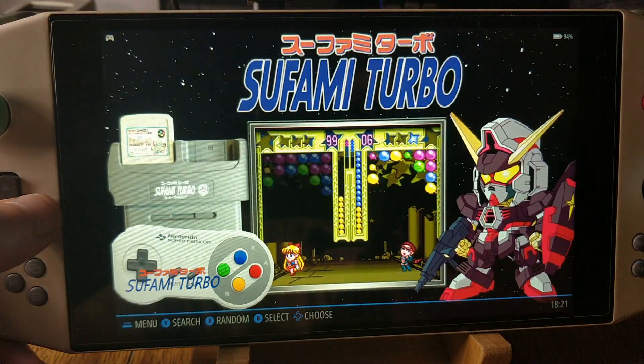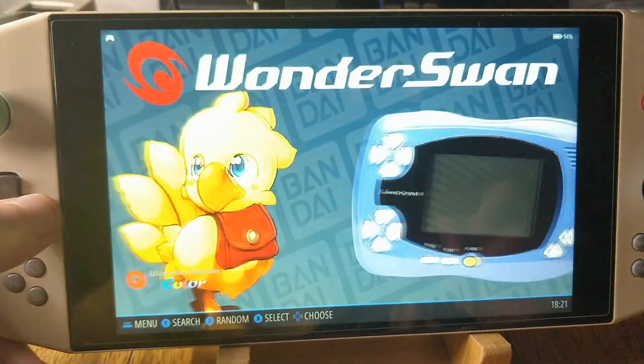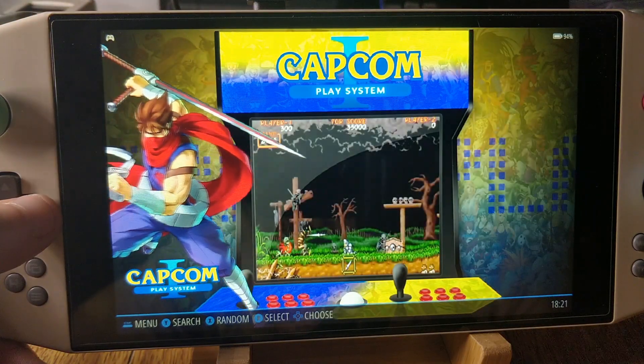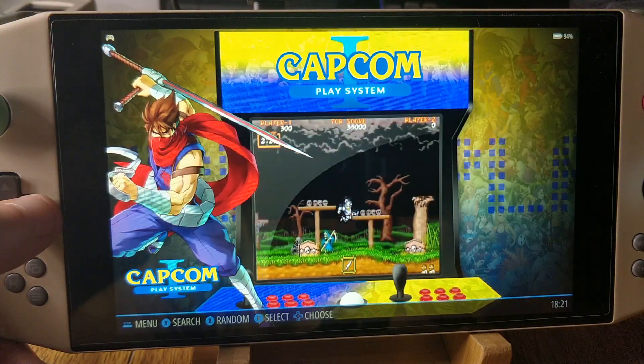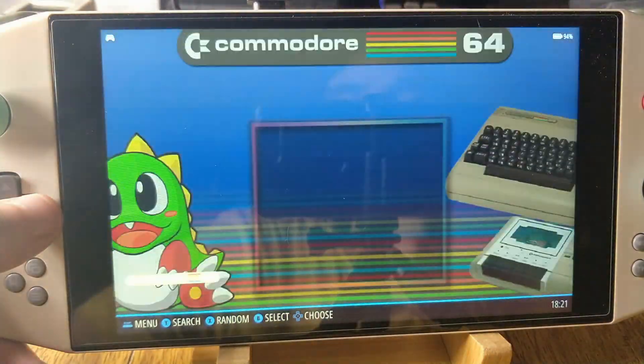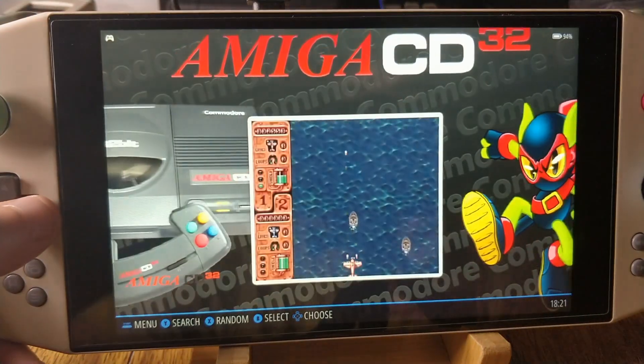There are currently about 120 different systems in here. And you can launch your Windows games, your Steam, and whatnot, simply by dragging and making a shortcut to the executable file, and then dragging and dropping it into the Windows folder in ROMs. As you can see, there's quite an extensive amount of things here.